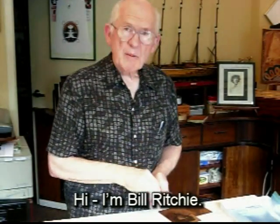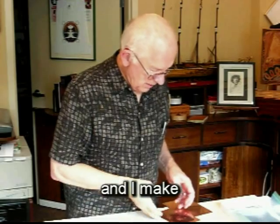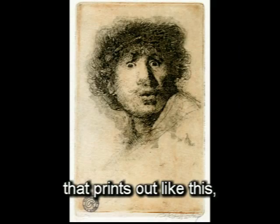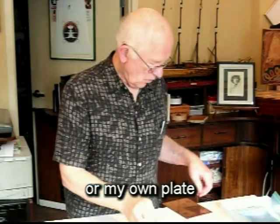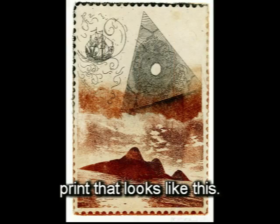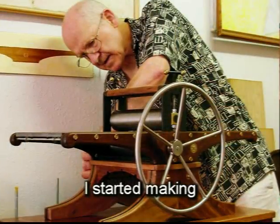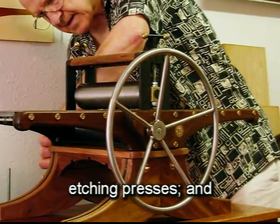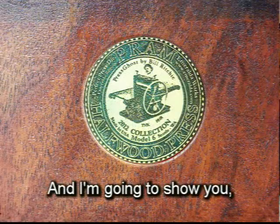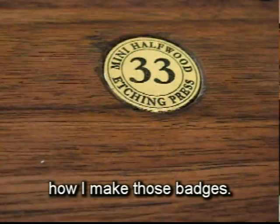Hi, I'm Bill Ritchie. I'm a printmaker and I make copper plate etchings, like this copy of a Rembrandt etching. It prints out like this, or my own plate that goes into a print that looks like this. But some time back I started making etching presses and I began decorating them with badges. And I'm going to show you in the next few minutes how I make those badges.